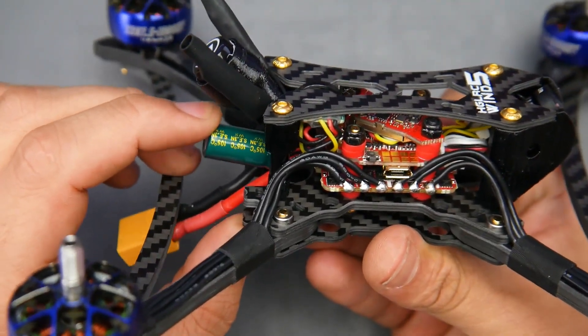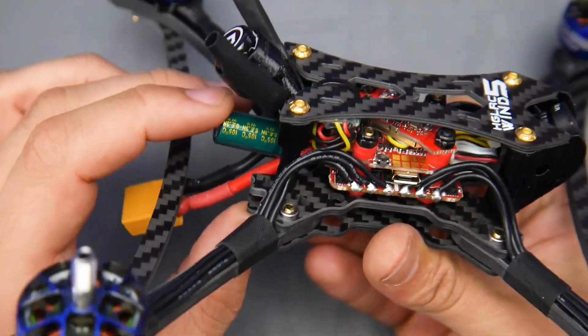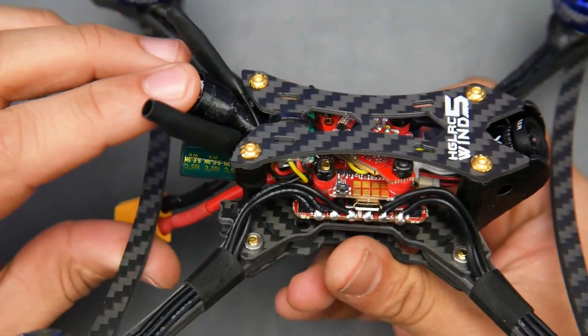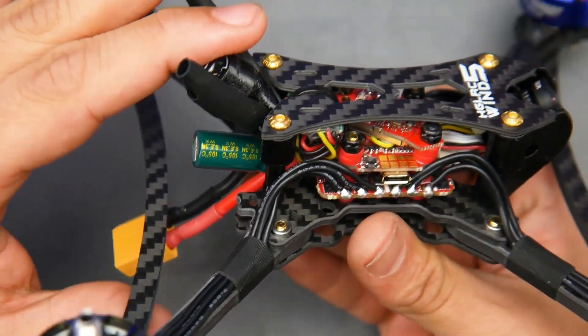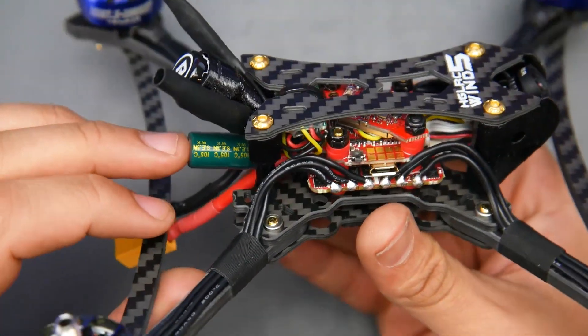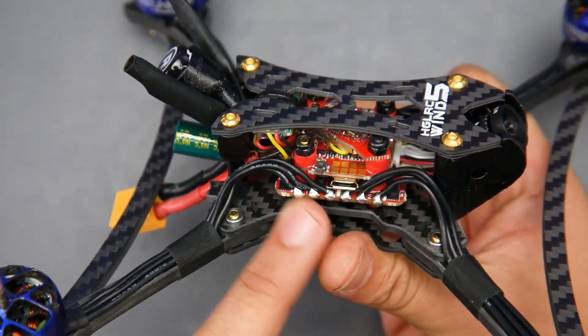We do have a low-ESR capacitor, which is really nice to see. I wish they had mounted it slightly differently — it feels a bit fragile in a crash. But it does seem to be somewhat protected by the surrounding structure, so the chances of actually hitting the capacitor are very unlikely.